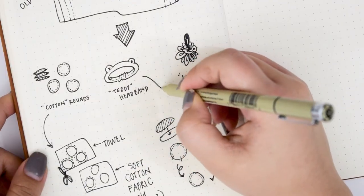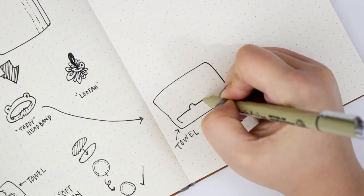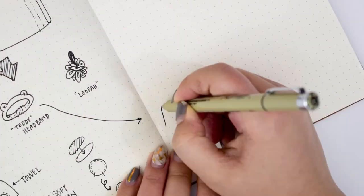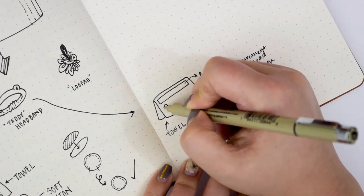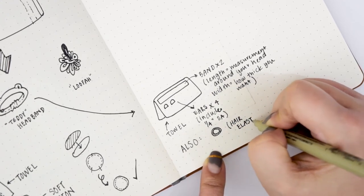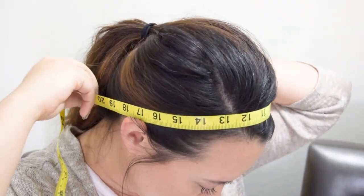The second one I thought was super adorable. You can use it whenever you wash your face to push back your hair and get it out of the way. To make this headband, we're going to make a band from the towel, as well as little rounded half-circle shapes for the ears — we'll need four of those. You'll also need a hair elastic. To get the length of the band, go ahead and measure around your head and add about an inch or inch and a half so that we can have some room to stretch it over your head.